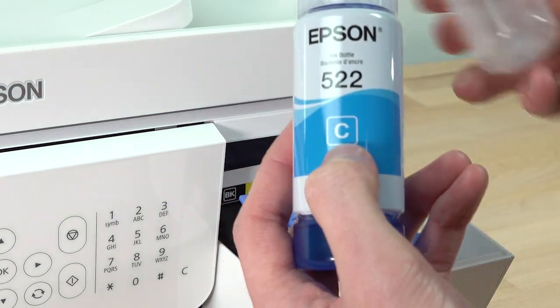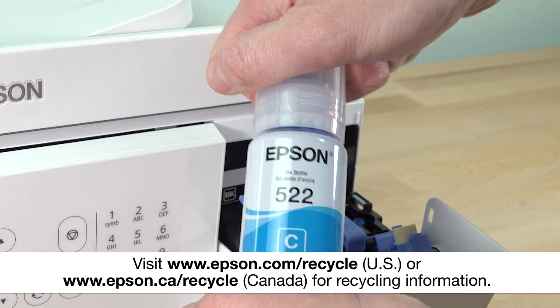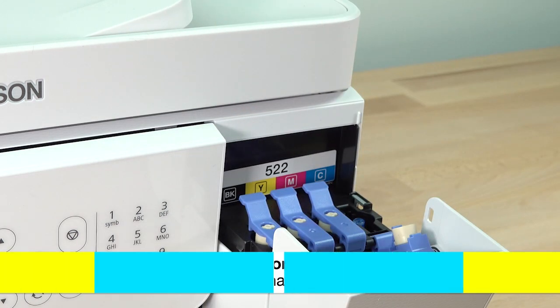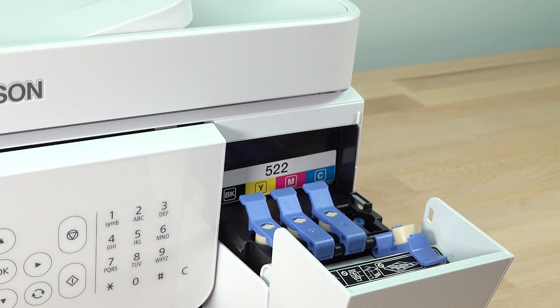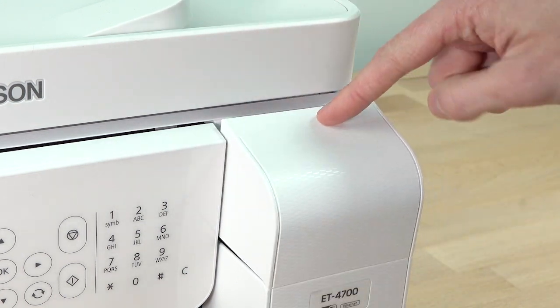Make sure you replace the bottle caps before disposing of the bottles. When you are finished refilling the ink tanks, close the ink tank caps and the ink tank cover.